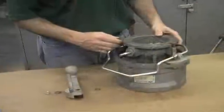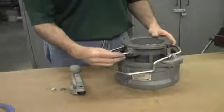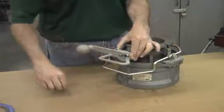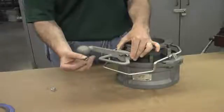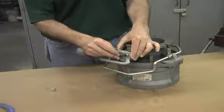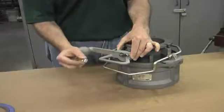The next step is to replace the handle. Begin with the load distribution washer and place it over the shaft, then take the handle and place it onto the shaft. Next we have the Belleville washer — it's a cone-shaped washer. Feel it in your fingers and pay attention to the cone shape. The high end of the cone should face up; slide it onto the shaft with the high end facing out.